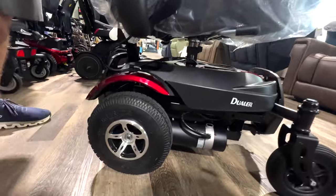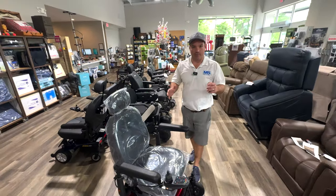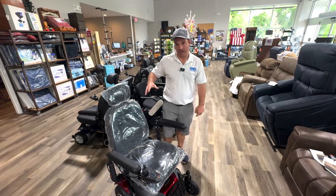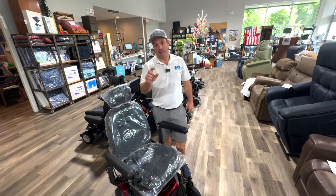Right now this is back wheel drive. Power chairs come in back wheel drive, center wheel, or front wheel, and they each have a purpose. Center wheels have tighter turning, back wheels are a little bit better outside, and front wheels offer extreme tight turning — so maybe better for getting over a threshold.